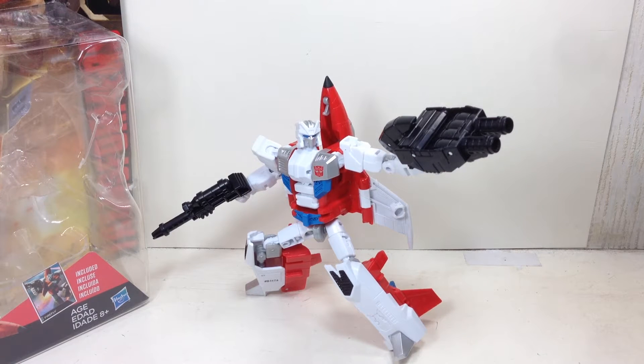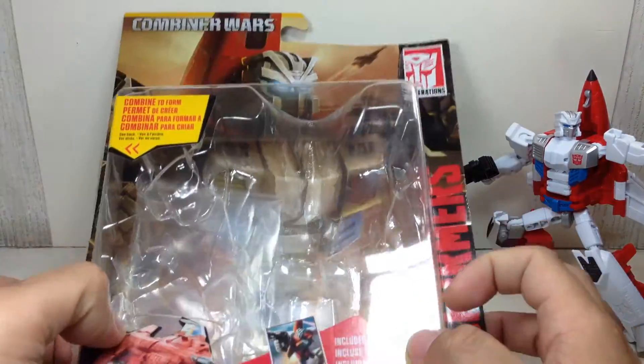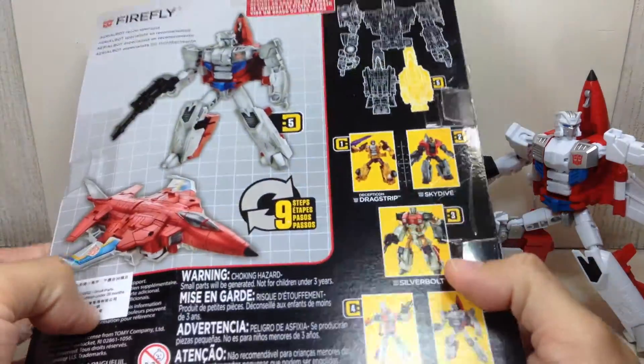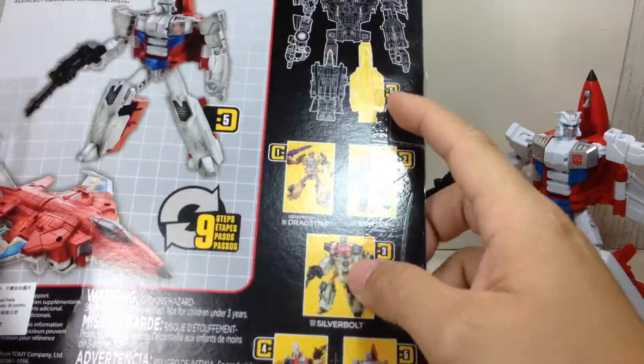This is the Transformers Generations Combiner Wars Deluxe Class Firefly. The figure is part of the first wave of the new Combiner Wars Deluxe Class series of figures. Here is the packaging, and it says you have to get all five to make Superion.